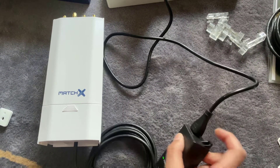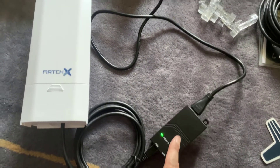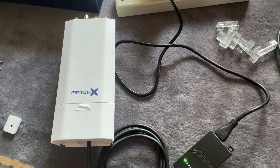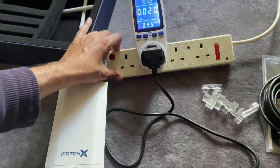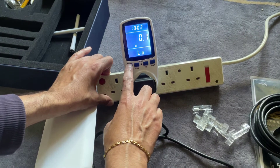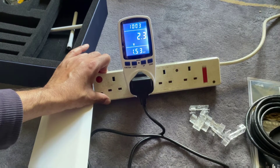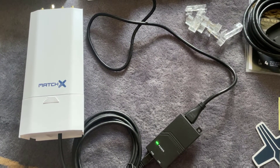I managed to find a cloverleaf-shaped power adapter from one of my laptops and hooked it up to the mains, connected through Power over Ethernet to the MatchX box. Let's get an idea of running costs — something a lot of people don't cover in their videos. At the moment it's using about 0.02 amps and 2.3 watts of power.